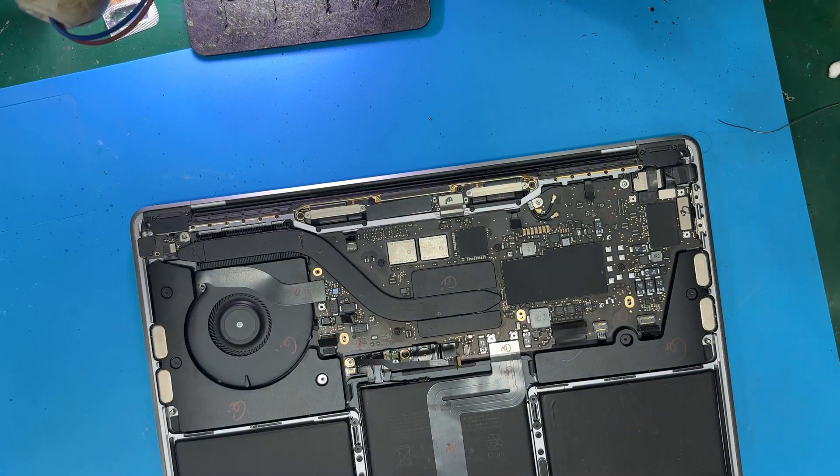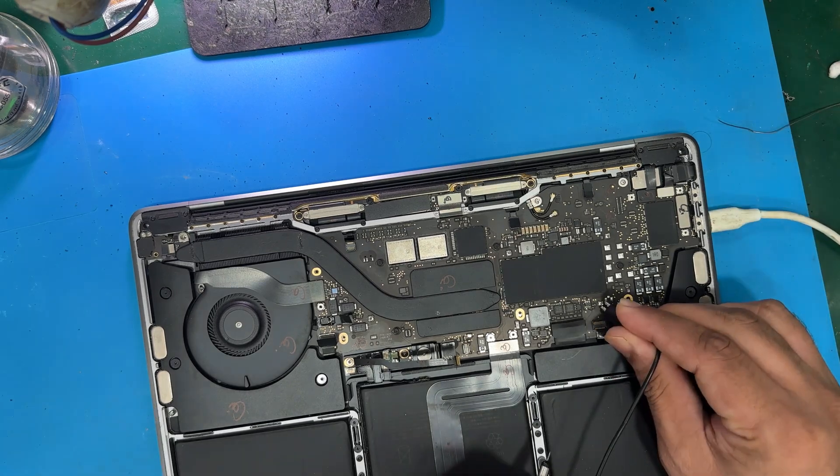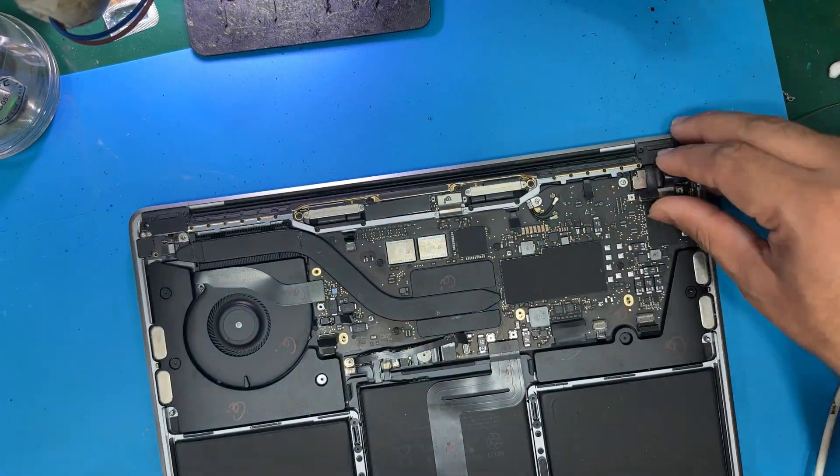Hello, welcome to Xpert. Today we've got a MacBook Pro 8338 on our repair bench, and it's seen better days — dead, stuck at 5 volts.